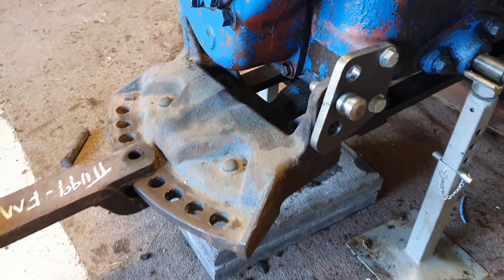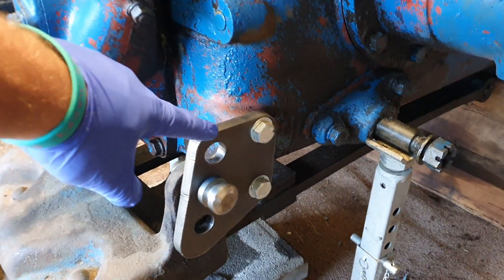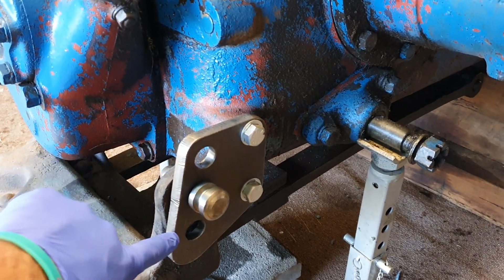To help with height adjustment, you've got the plate with the three levels here and the pin.